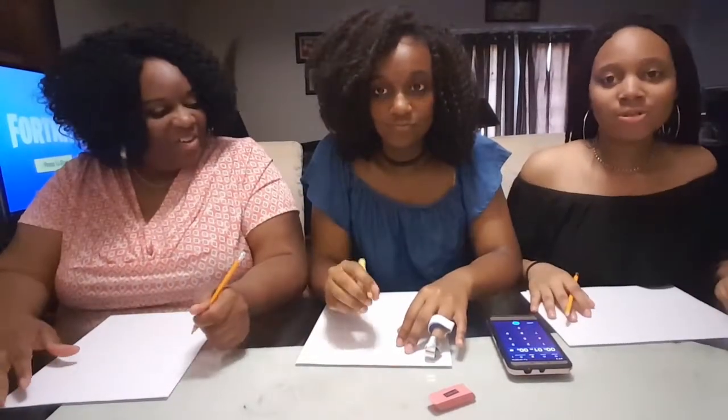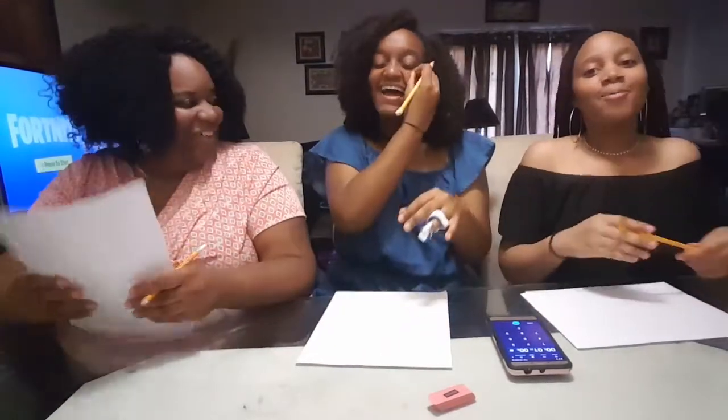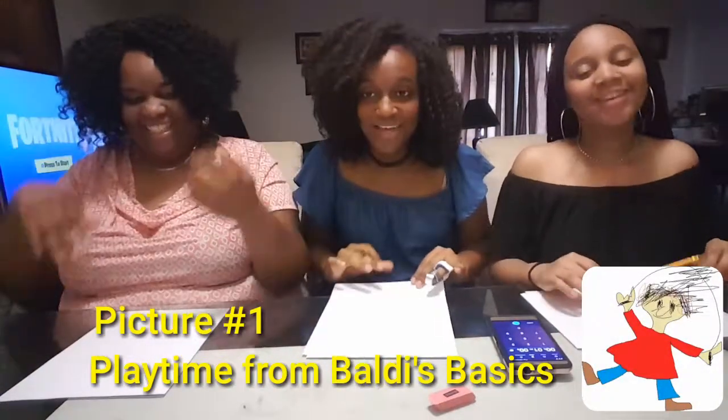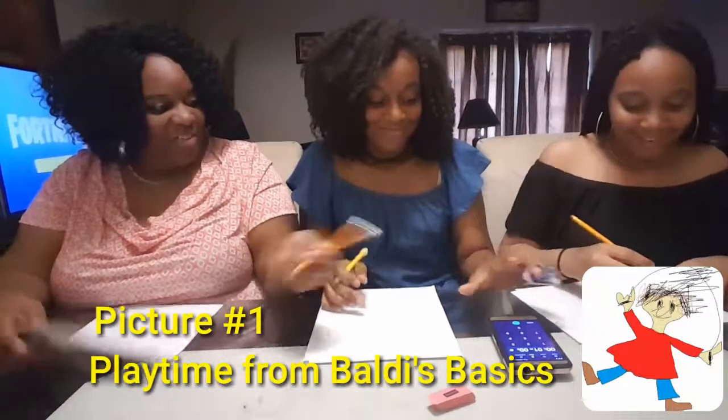Okay, first we start with — they don't know — Body's Basics. Body's Basics playtime, yeah, the playtime we all got. Okay, ready, set, go.